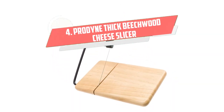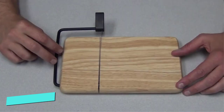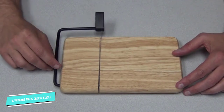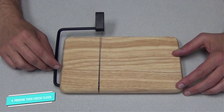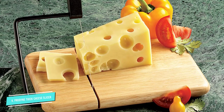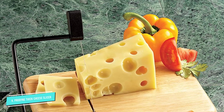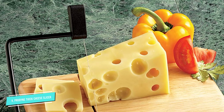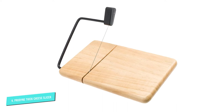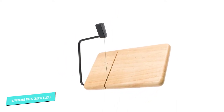Number 4: Protine Thick Beechwood Cheese Slicer. If you prefer a slicer built into a cutting board, this Protine Beechwood Slicer is a great option at a very reasonable price. It is very attractive and perfect for parties. It is also a very functional slicer for daily use. The cutting wire even comes with a lifetime guarantee against breakage. The slicer is offset so that it can cut into a groove on the board, allowing you to perfectly slice through your cheese without leaving ragged edges.